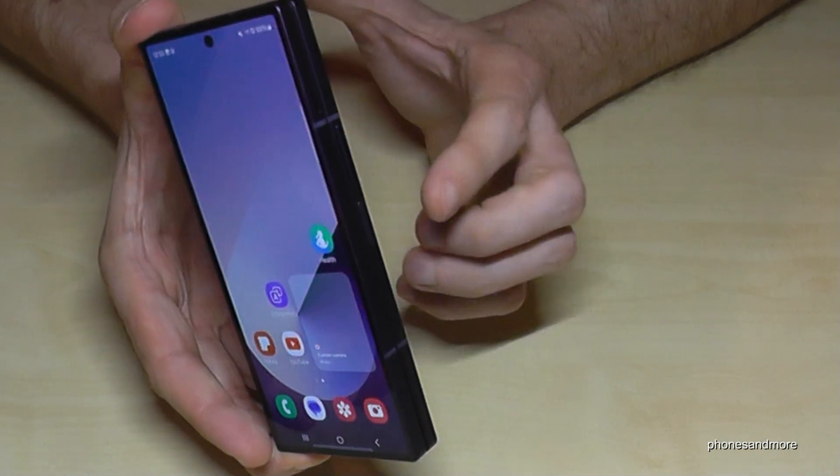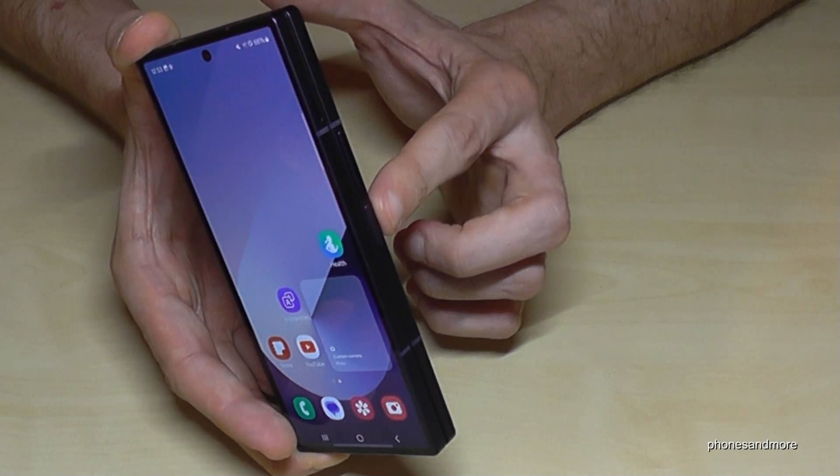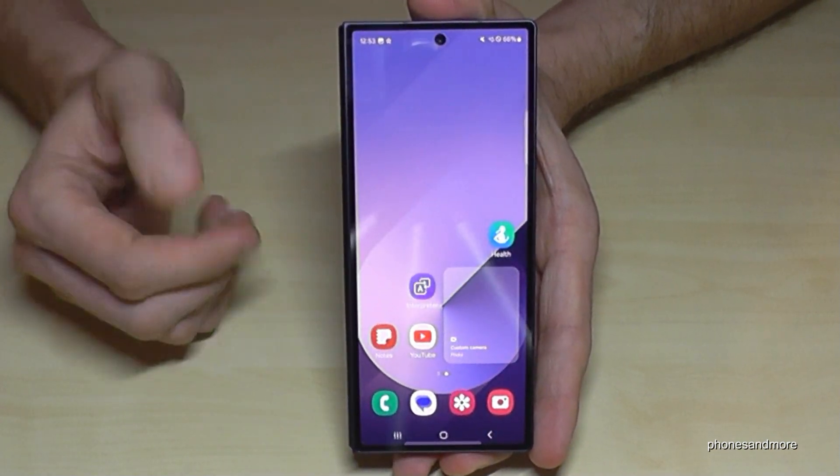But there is a way to set up the power button, or the side button as Samsung has renamed it meanwhile, as a real power button. Let me show you how you can do that.